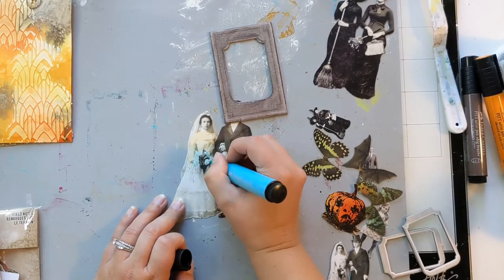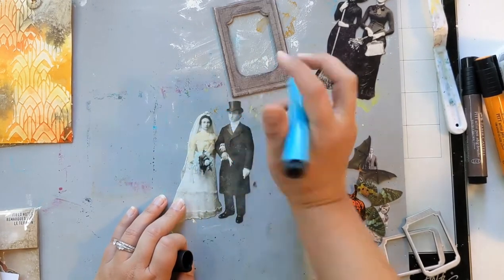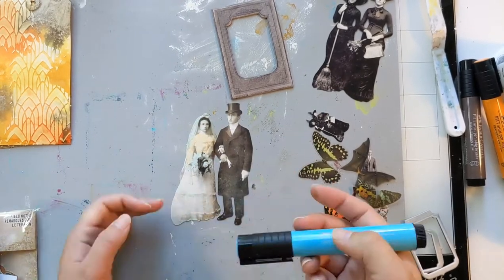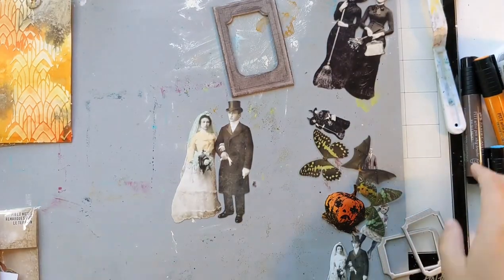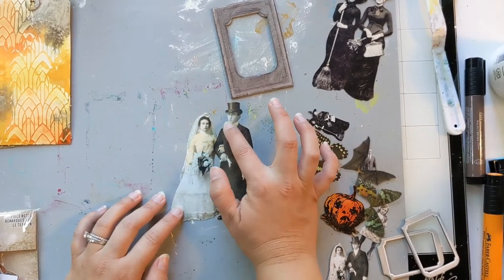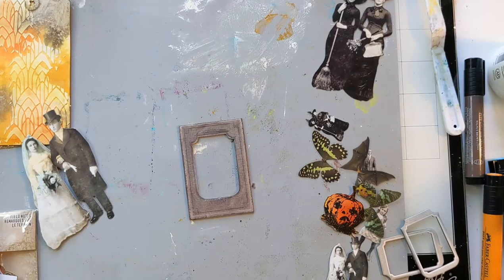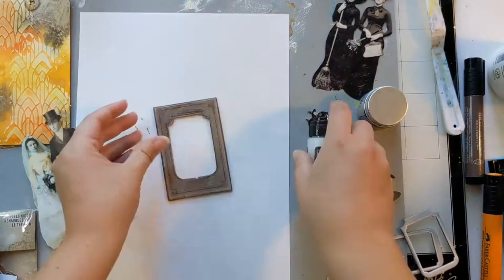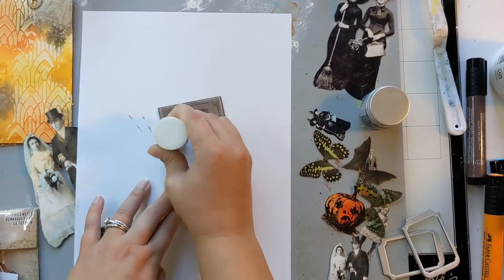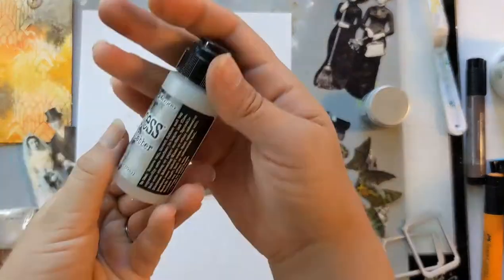I'm coloring it with Faber-Castell Pitt big brush pens — inside is India ink. You have a couple of seconds to spread it around with your finger, and once it's dried it's permanent. I'm just adding some orange, turquoise, and walnut brown colors to give it a vintage faded look to this sweet little married couple — that's not creepy looking at all.